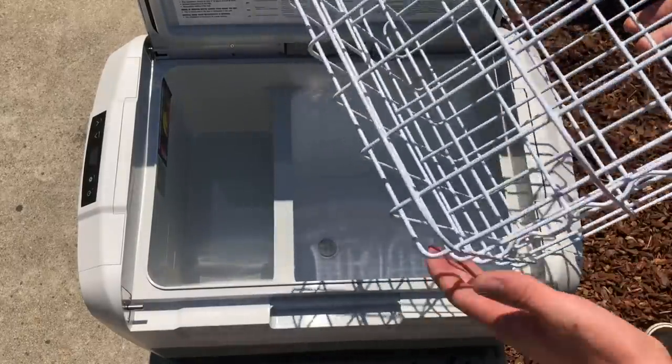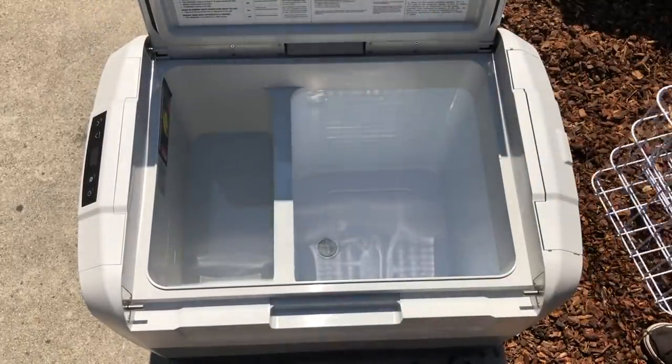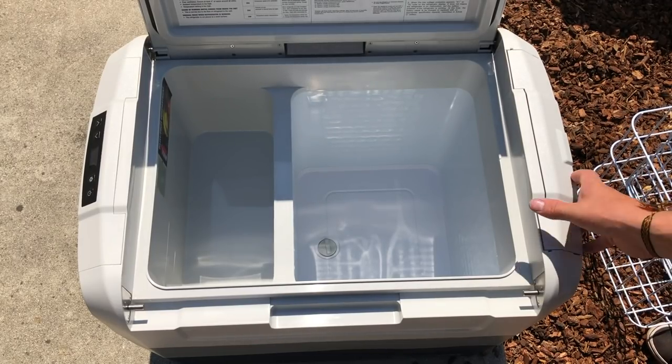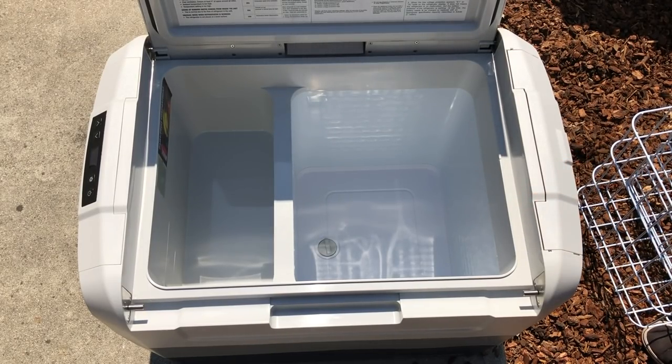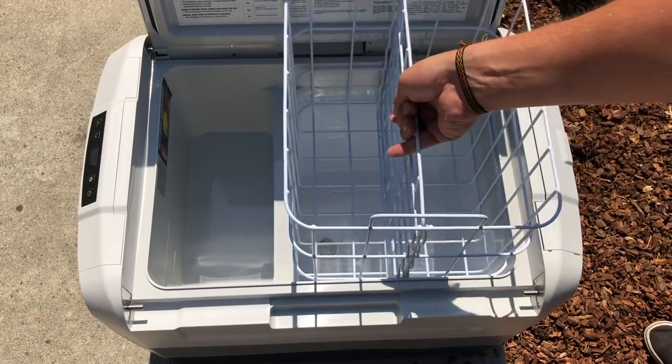Inside, it comes with a basket for whatever you're putting in it. You can pull all of it out at one time so you're not digging through and trying to find stuff crammed down in the bottom. That's a nice little feature.